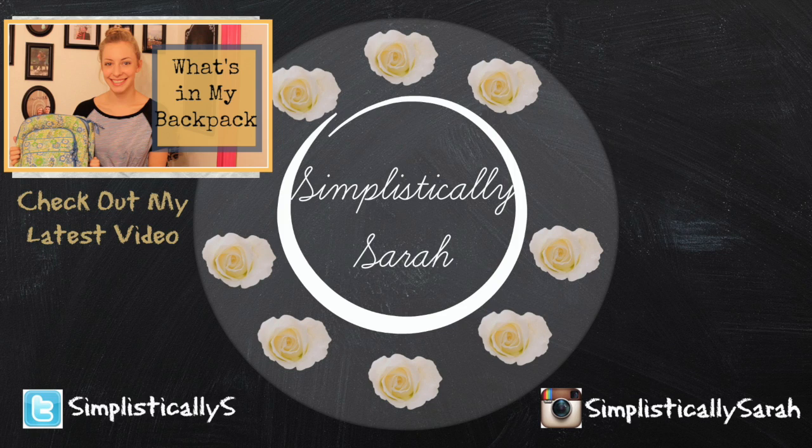I hope you all enjoyed this video. Definitely give it a thumbs up and don't forget to check out my last video, my what's in my backpack video. I will see y'all in my next one. Bye!